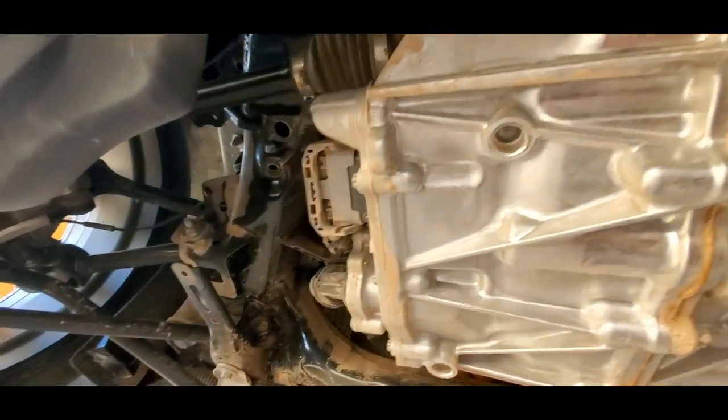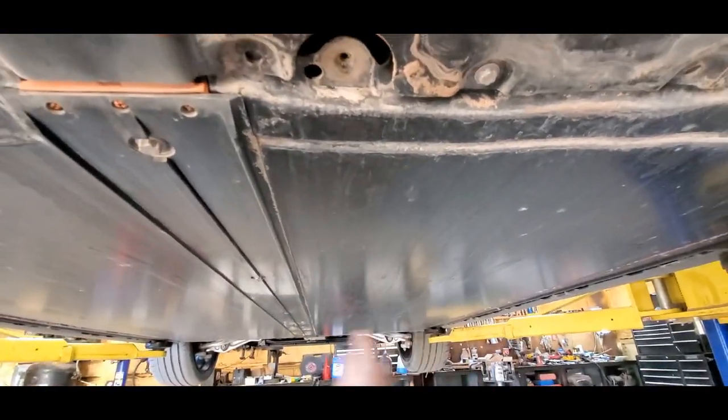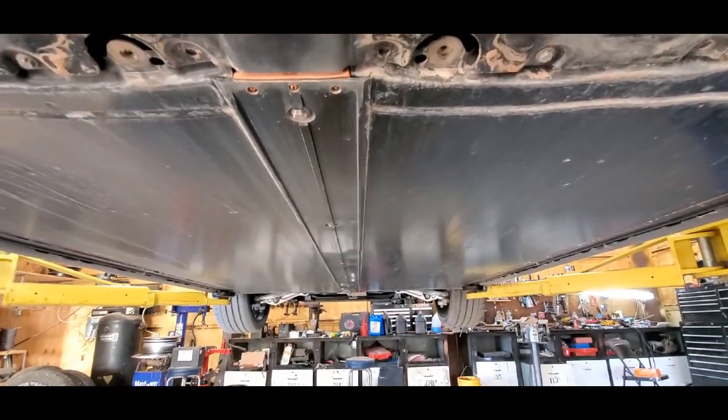So that's about all to see underneath. This entire floor is the battery. We'll see what's under the front liner next.